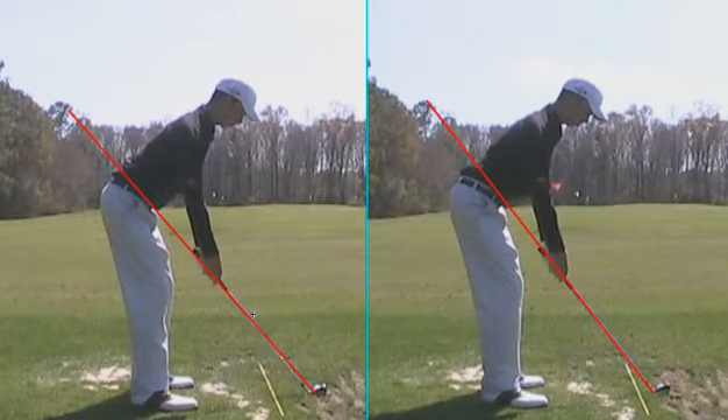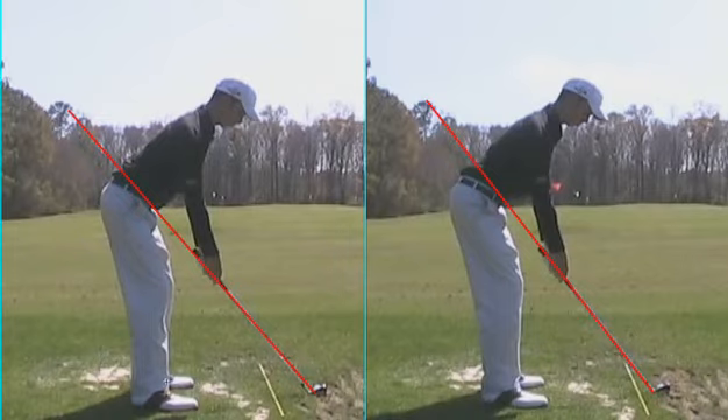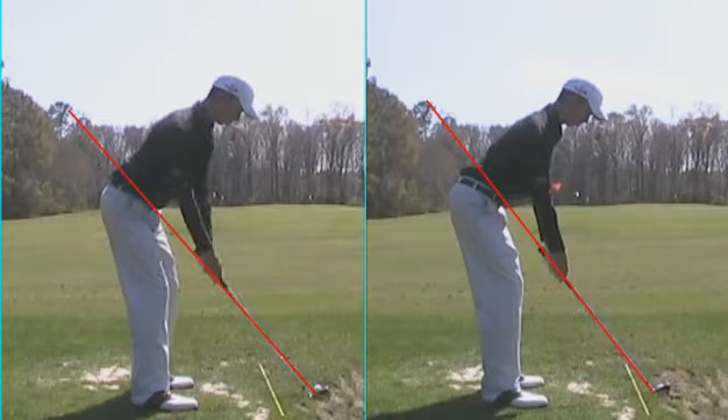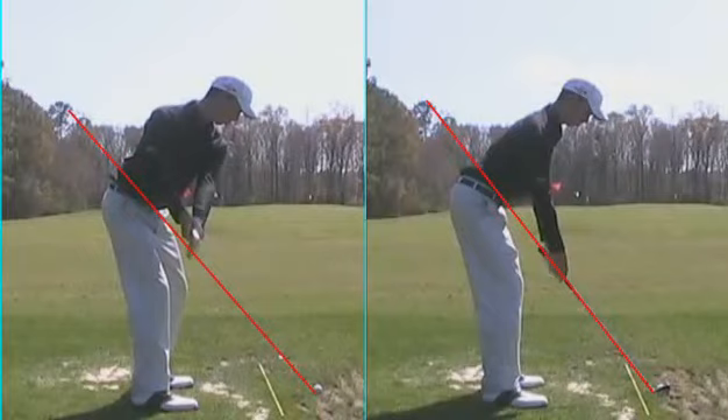When I first met him, he had a severe inside takeaway, which went underneath the plane and then came back over the top of the plane coming down, creating some inconsistent ball striking. What we've done is really worked hard, and you can see here as he goes back, working on getting a more connected takeaway where the club is more on plane.